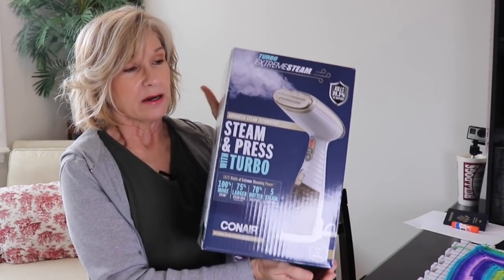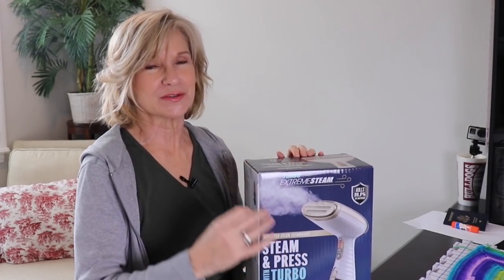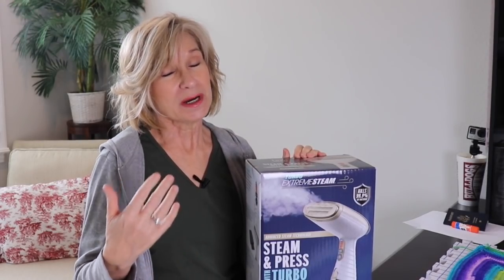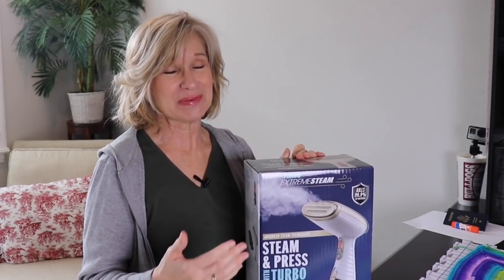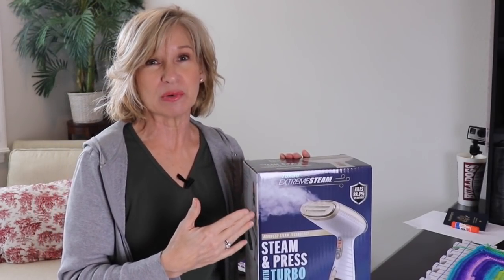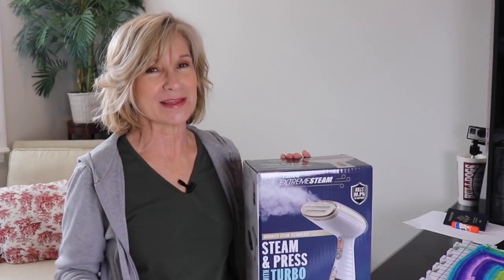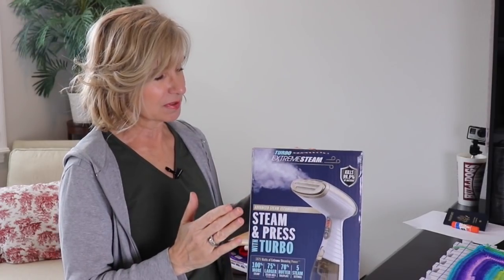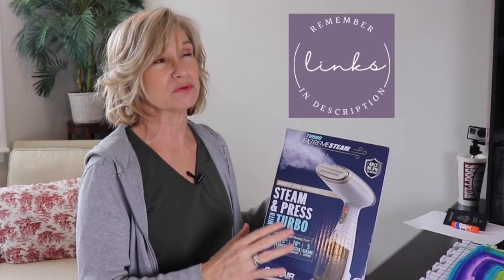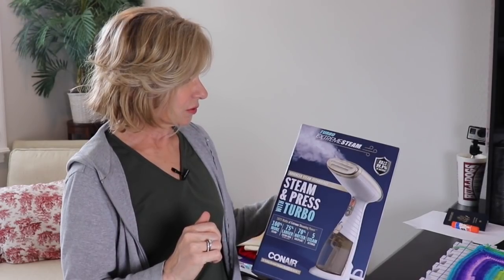Got a new steamer. Now I am not one to read reviews on Amazon — there was a news report explaining how a lot of those reviews are faked. What I like to do is get on YouTube and actually see somebody using a product so I can tell for myself. After watching YouTube reviews on steamers, I ended up with this one. It's not the highest price and not the lowest — it was around $59 or $60 at the time of filming.